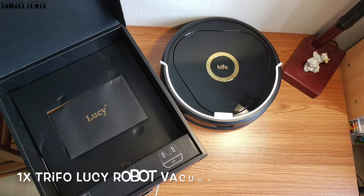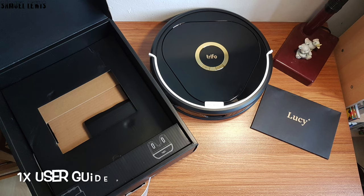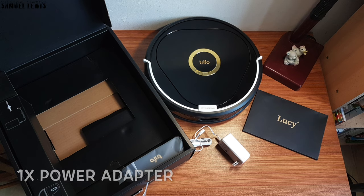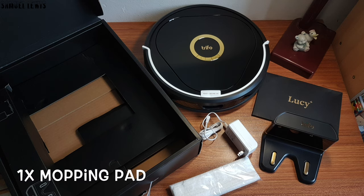Let's check out what is inside the packaging. Inside the box, you will get one Trifo Lucy robot cleaner, packed nicely in the product packaging. Also included is a user guide pack, a power wall adapter, and a charging dock to charge up your Trifo Lucy. A pack of mopping pads is also included for mopping sessions, as this robot vacuum supports mopping for more effective cleaning.